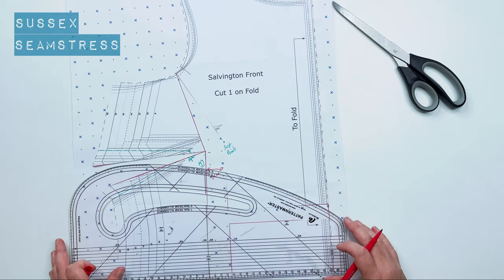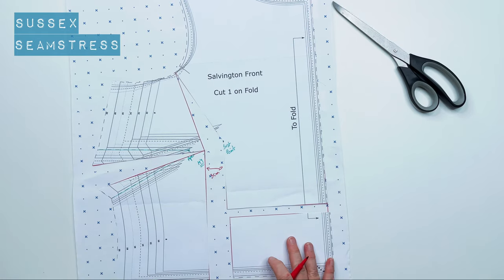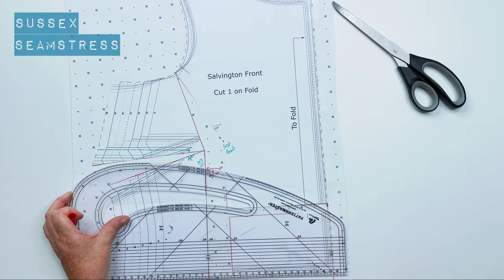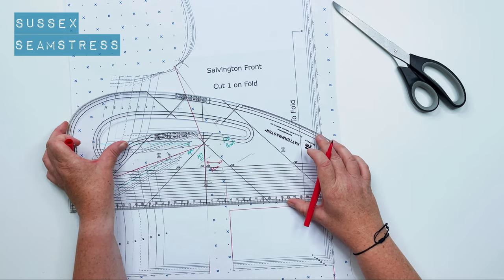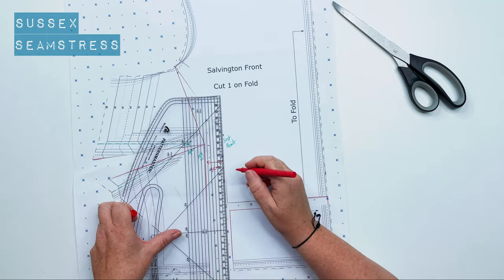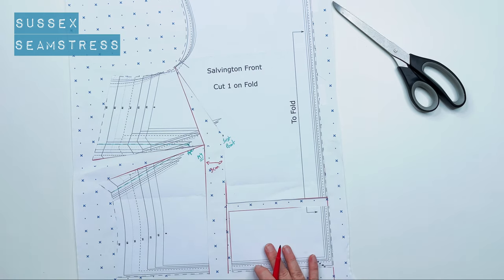This is the crucial bit where your measurements come in. You want to measure that space and make sure it equals half the difference between your high bust and your full bust. So if there's a six-centimeter difference, you divide that by two — three centimeters on each side. If it's a ten-centimeter difference between your high bust and full bust, you'd mark five centimeters at this point.